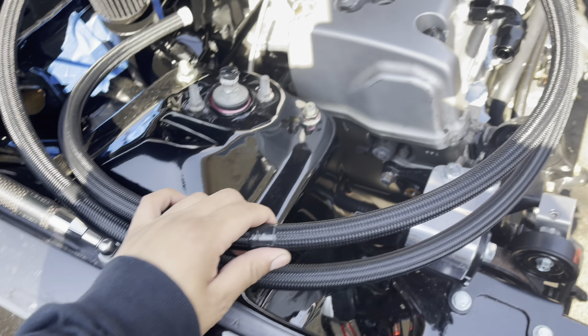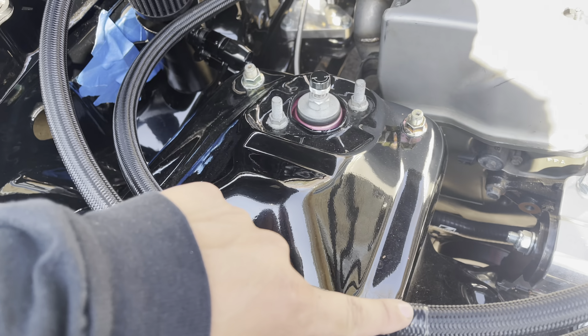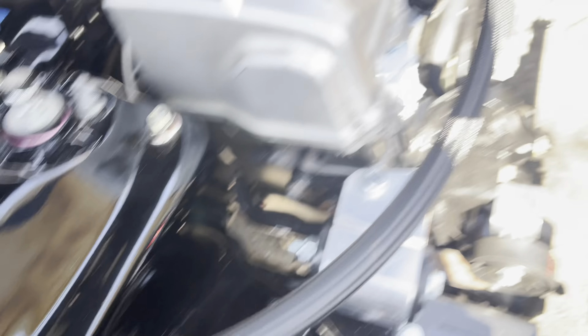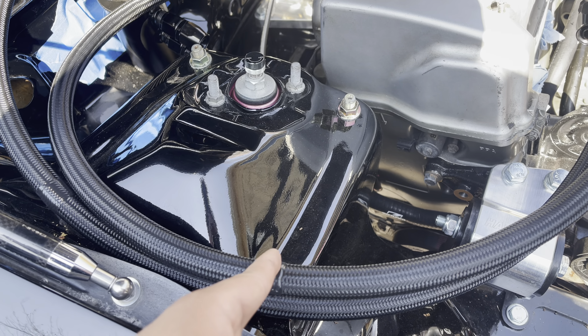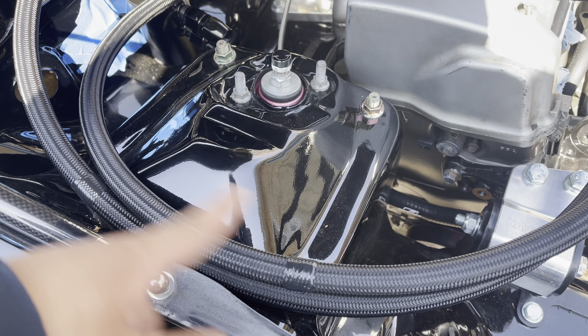So I have this measured out. This is the short side right here, from there to there, and the long side from that electrical tape to the white tape. I'm going to cut this now and get the AN line fittings on there. Actually, I'm going to test fit one more time and then yeah, you get the point.